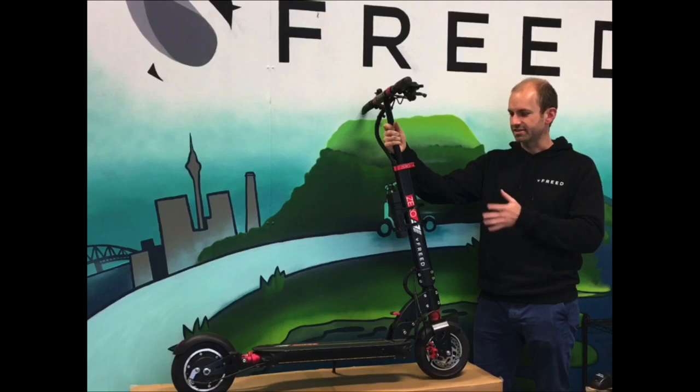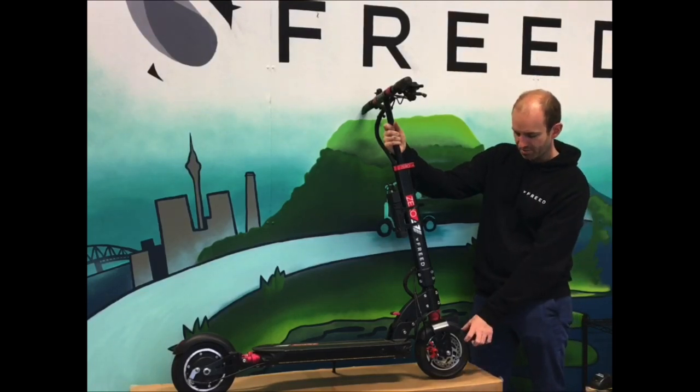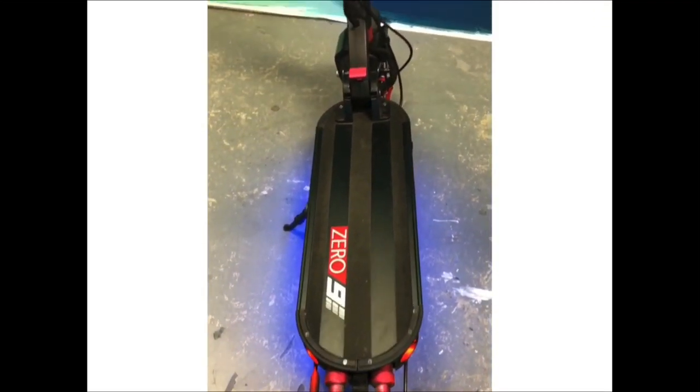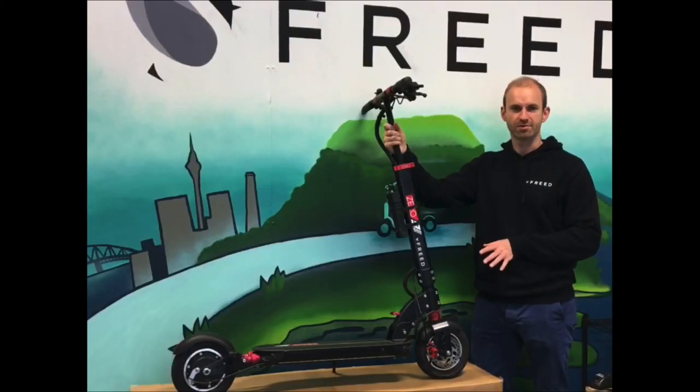The Zero 9 has a 600 watt rear motor and is equipped with 8.5 inch pneumatic air tyres, front and rear. Along with the air tyres, you have front and rear suspension. So the Zero 9 is very comfortable to ride and it soaks up all the bumps in the roads and tarmac.